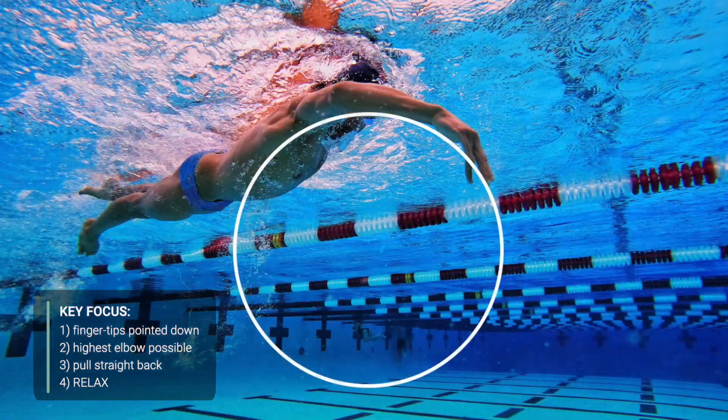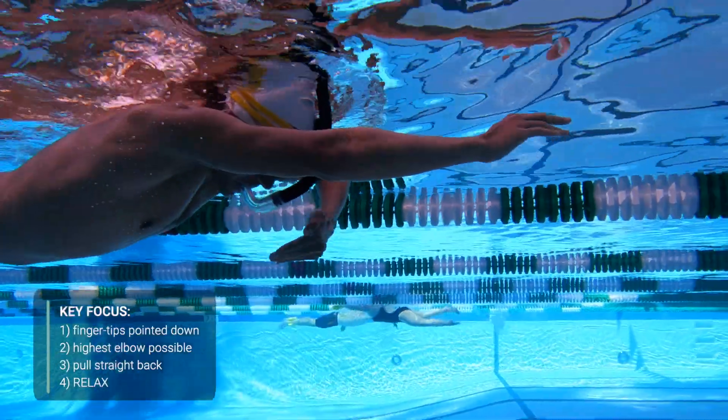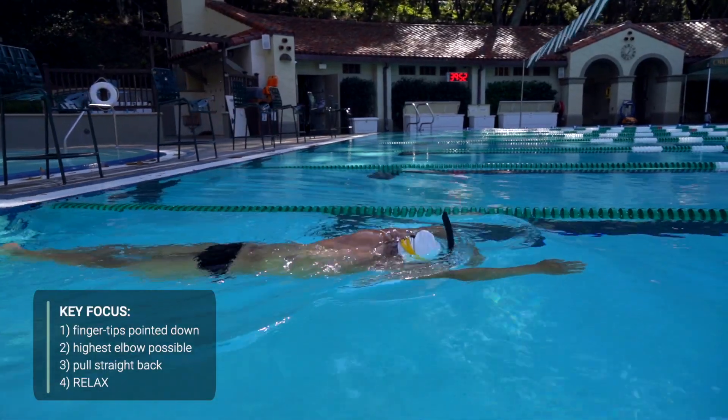Do this by always having your shoulders above your elbows and your elbows above your hands — a metaphor I like to use is reaching over a barrel drum. Next, progress to the highest elbow possible. Over time, as your mobility increases, you should find it easier to keep your shoulders and elbows at or near the surface of the water.